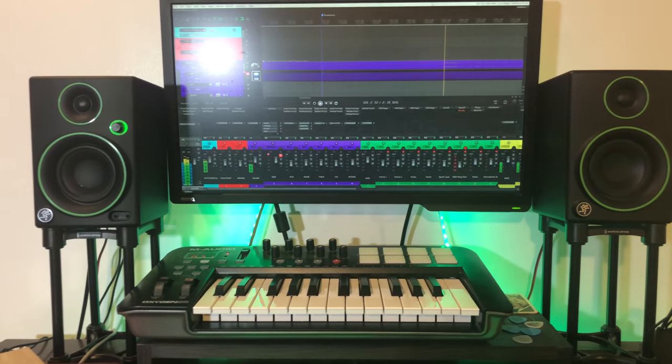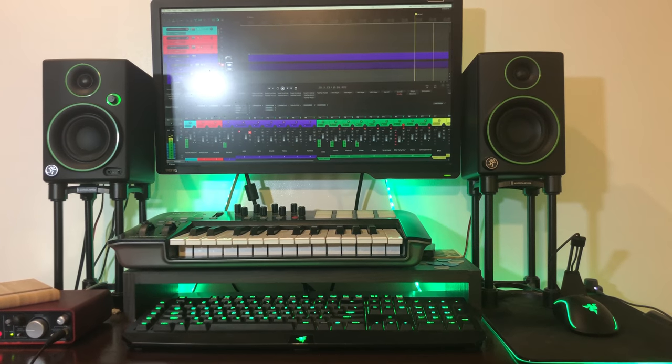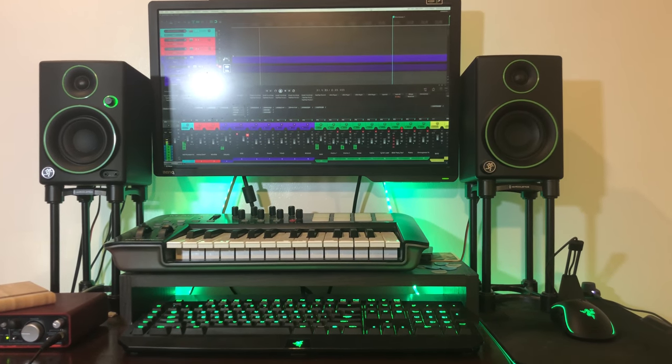For monitoring, I use the Mackie CR3s as my main monitors and the Samson SR850s when I'm mixing, especially for low-end detail. A lot of you have asked about the Mackie CR3s — they are quite the bang for the buck. For their price they sound good and fairly balanced, but I wouldn't trust them completely for mixing. I use the Mackie CR3s primarily when tracking because headphones make me tired quickly. The CR3s and SR850s are entry-level, but if you're just getting your feet wet in recording I highly recommend them. With a bigger budget, I'll look to upgrade.